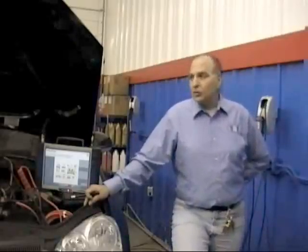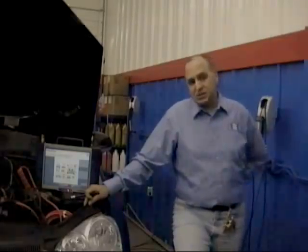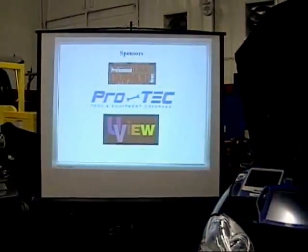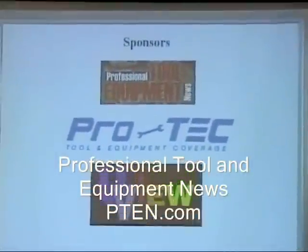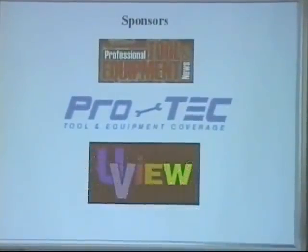We'd also like to thank our sponsors: PTEN, Professional Tool and Equipment. If you're looking for some good equipment, make sure you check out PTEN at www.pten.com.